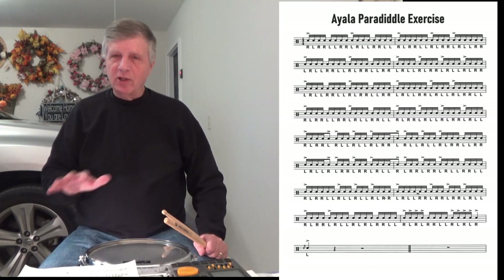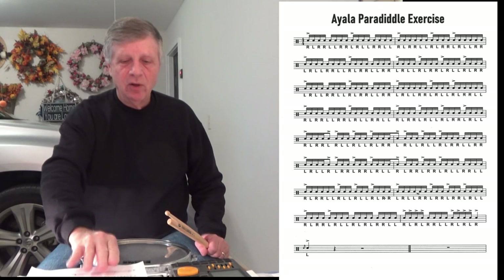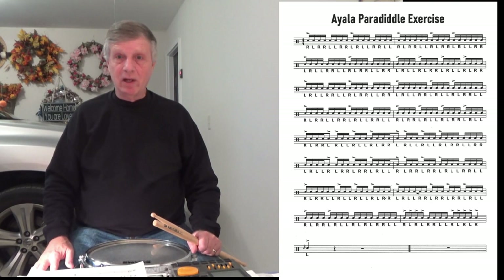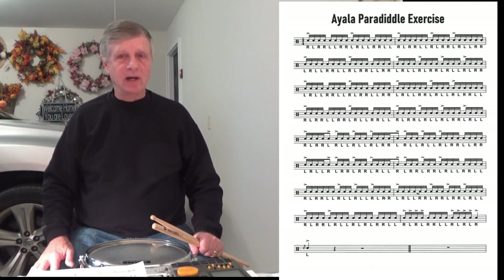I'm not really going to explain much of it. It is what it is. It's an exercise which takes you through several different variations of playing paradiddles. It's a fairly easy exercise to play. I'm not going to play it very fast — I'm going to play it slowly so maybe you can play along. But this is a good one.